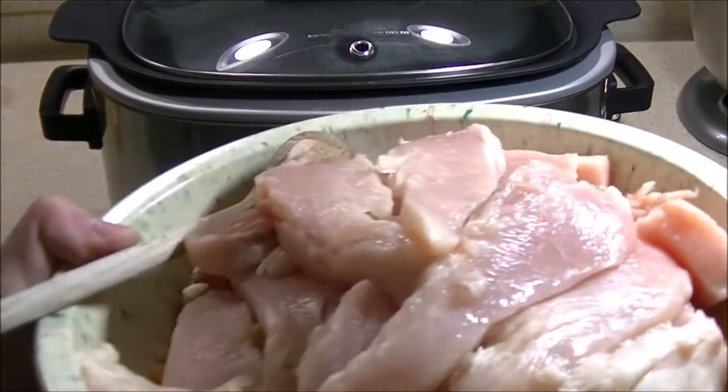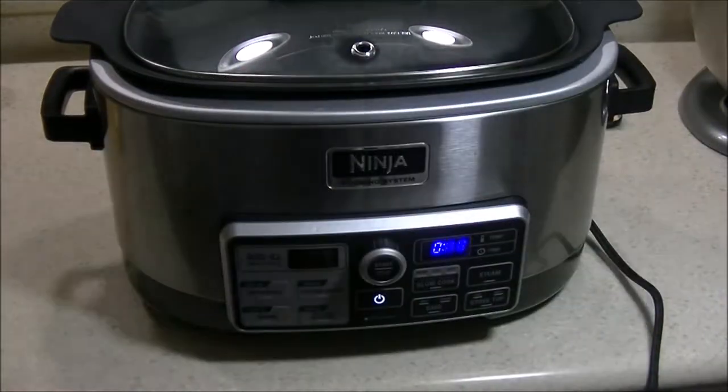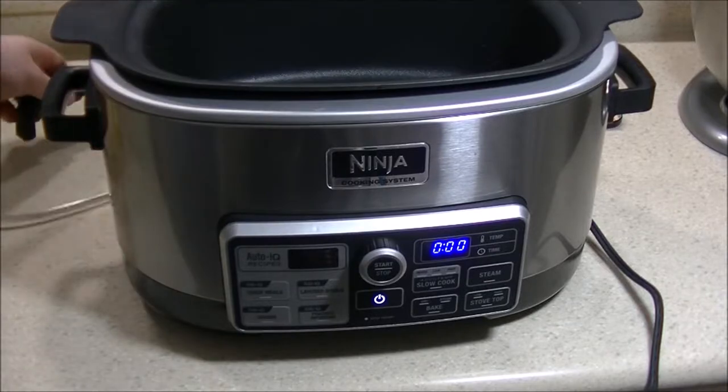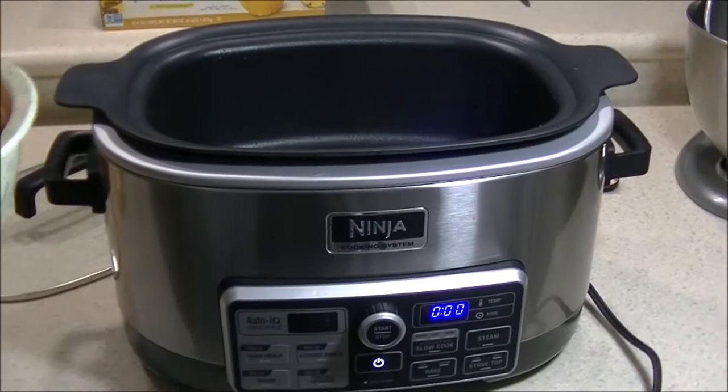So this is some sweet chili stir fry — a fast cook basically. It was done in about 30 minutes.